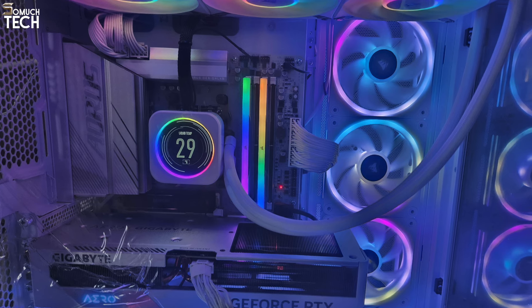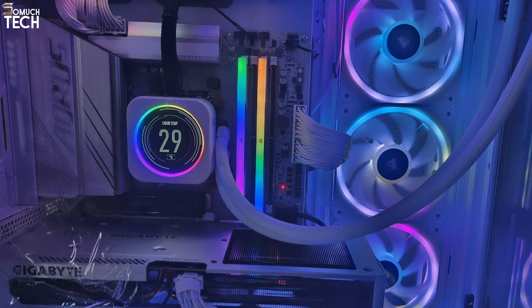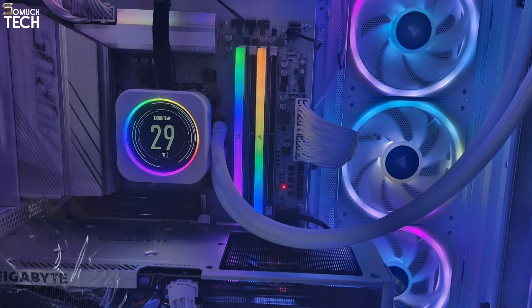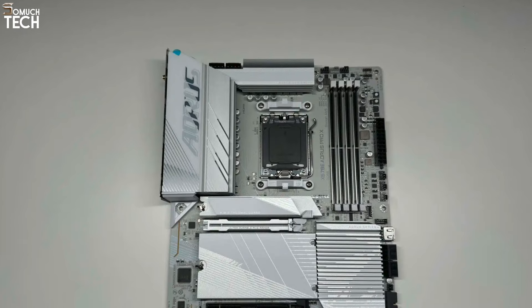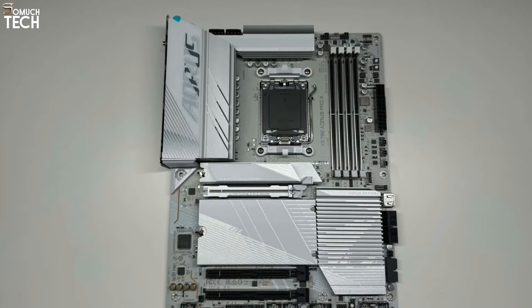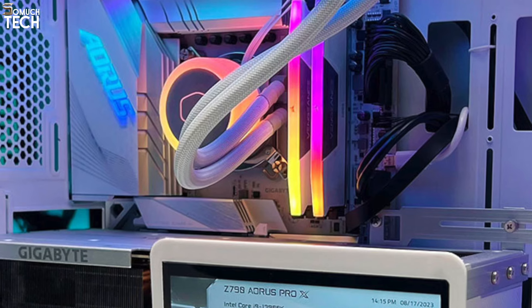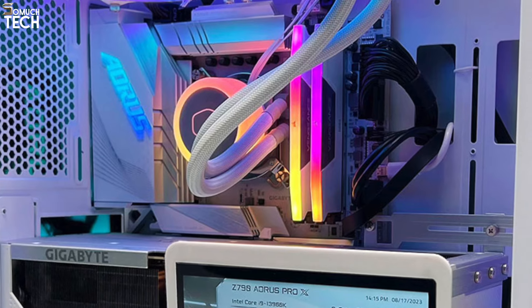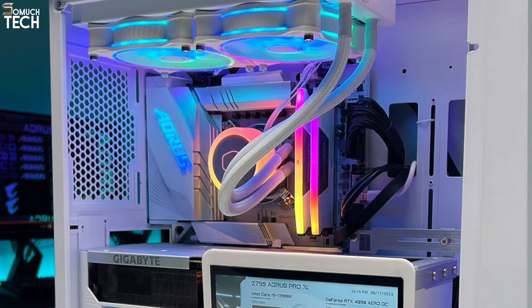Number 4: Gigabyte X670E Aorus Pro X. The X670E Aorus Pro X from Gigabyte offers practically all the features that the majority of X670E platform users are looking for. Unlike most motherboards, which tend to be darker in color, this one stands out with its two PCIe 5.0 M.2 connections, built-in Wi-Fi 7, and 12 USB ports on the rear I/O.